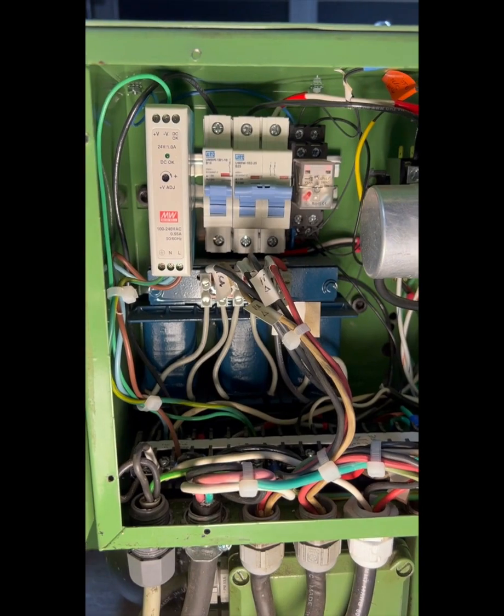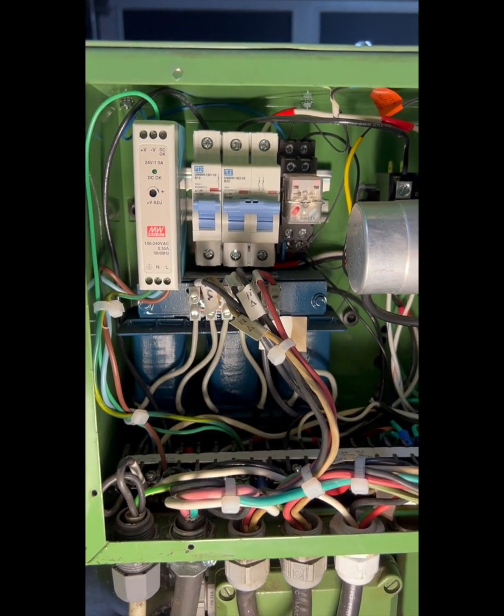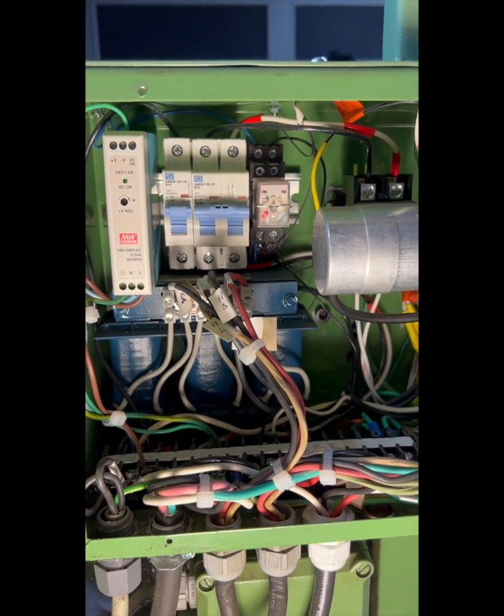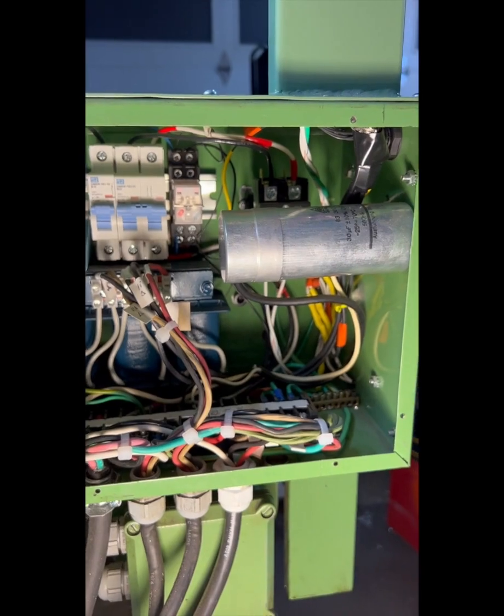There is a protection cover missing under that breaker. I'll add the cover, and I may actually pull the whole DIN rail out and put it externally so I can locate the cabinet against a wall and still have ready access to it.